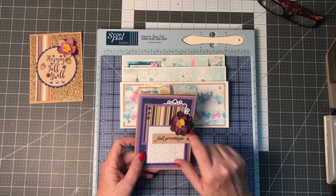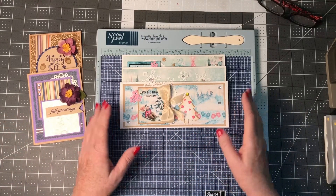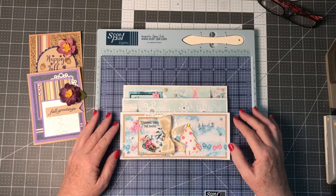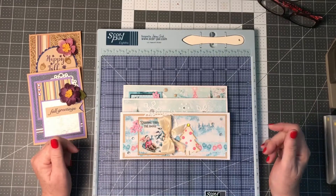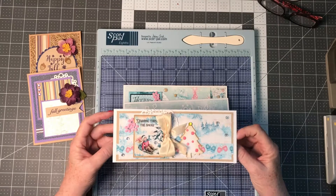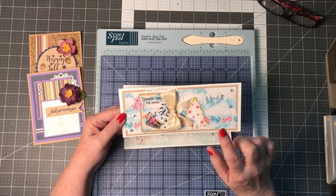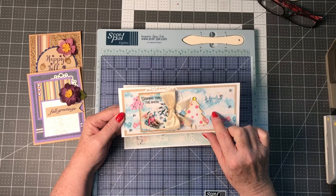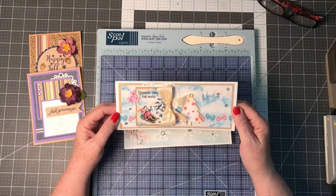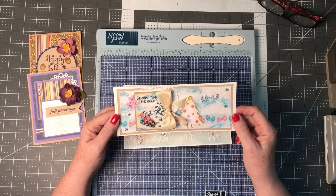I had these purple flowers from the kit that I thought would work well as more of a purple-themed card. And then these cards here — I'm actually working on them as a gift set for a friend. The paper is one of the new lines from Country Craft Creations. It's her pink Christmas set — I can't think of the name right now, but it's brand new and should be in the store if you're interested.